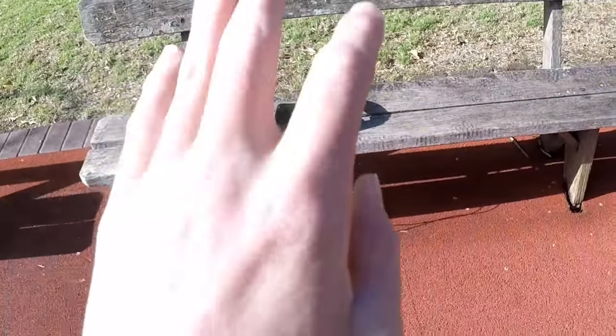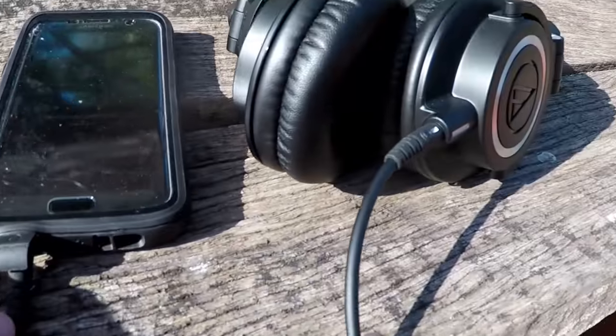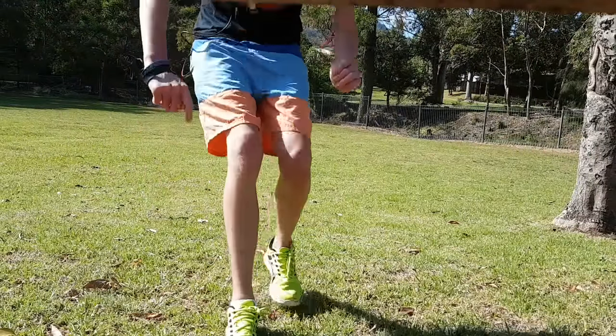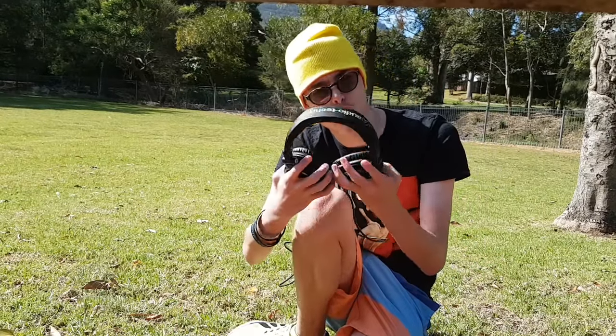These are also very good when you're running or doing activities. Let's go for a quick run — have a listen to the epic audio quality of the ATH-M50X, plugged into my phone here. The audio quality is very good, I do quite enjoy them. As you can see, they are very good for running.